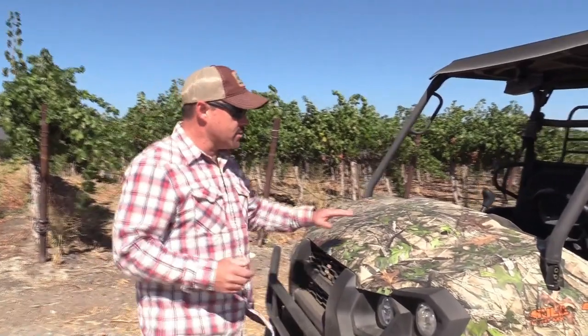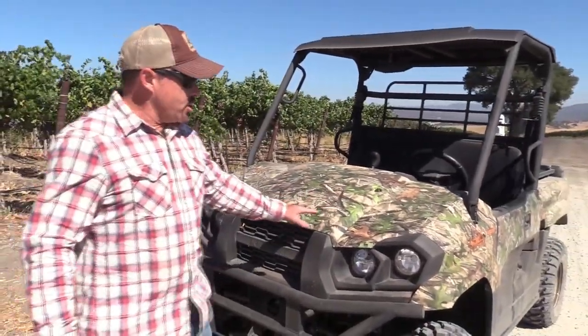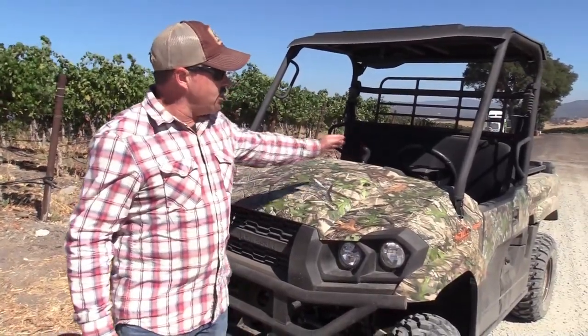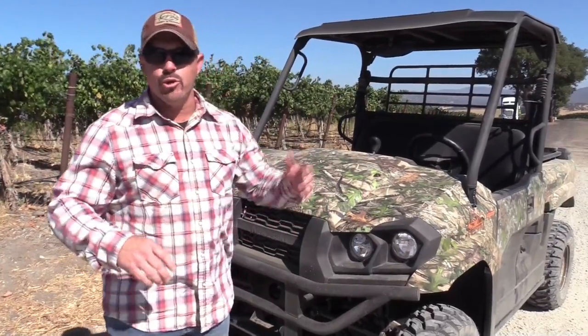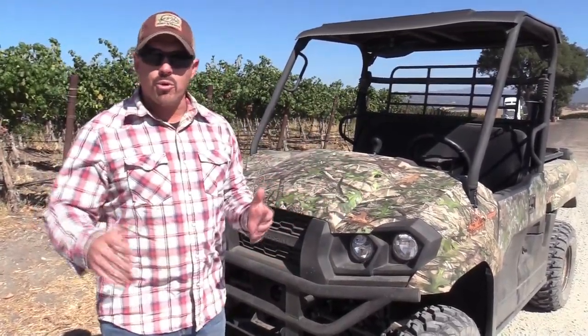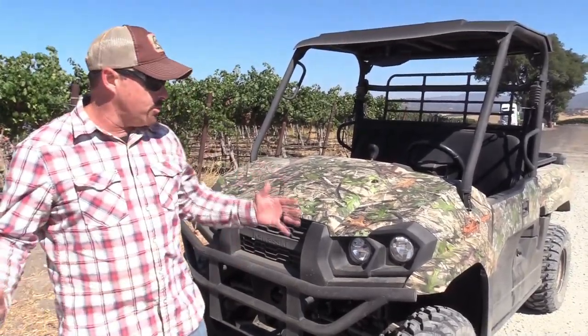One thing you'll notice about this machine is it has kind of a snub nose. So when you're in the driver's seat or the passenger seat, you can see what's going on in front of you — you're not guessing what's over the hood or what you're going to come up across. Being able to see as a driver is really important.